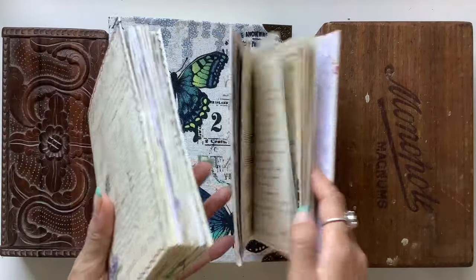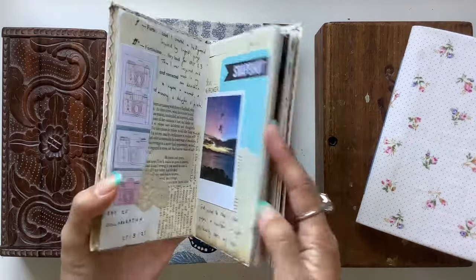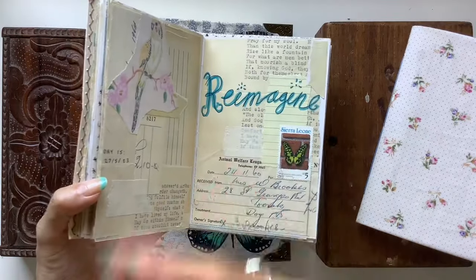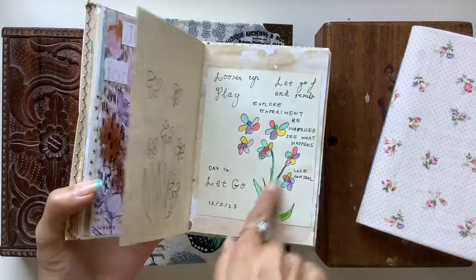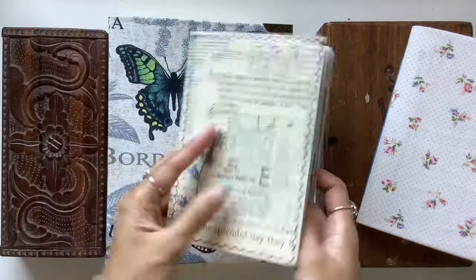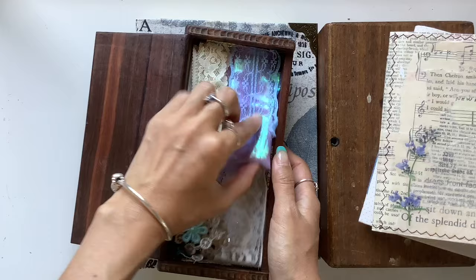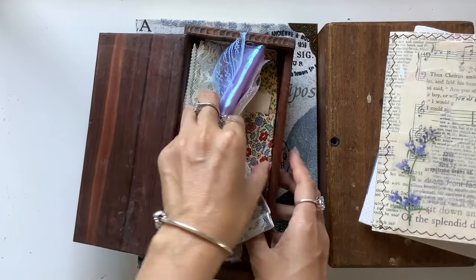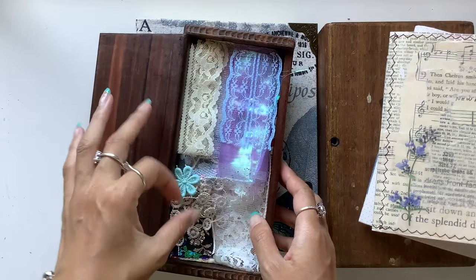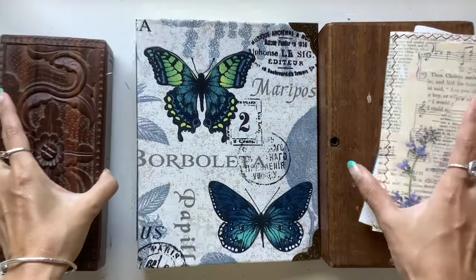I absolutely loved this journal. And then I used this one when that finished for my next art journal, and I used Messy May as a way of filling it up as well. You can see the same sort of style — the collage, the doodling, the paint, all different materials. This other box is where I keep all my laces and fabrics and different pieces that I might want to add into my journal pages as well.